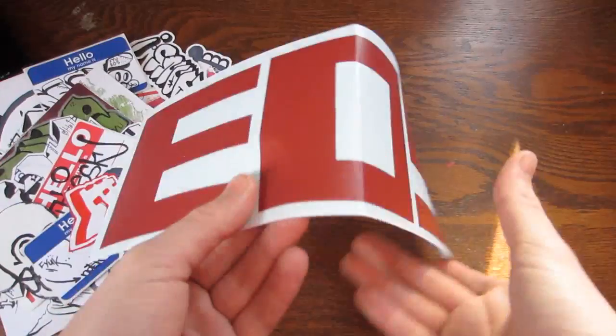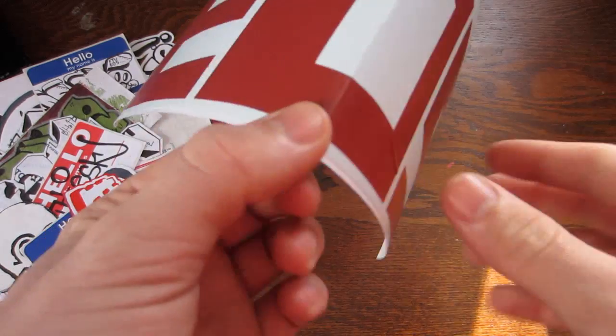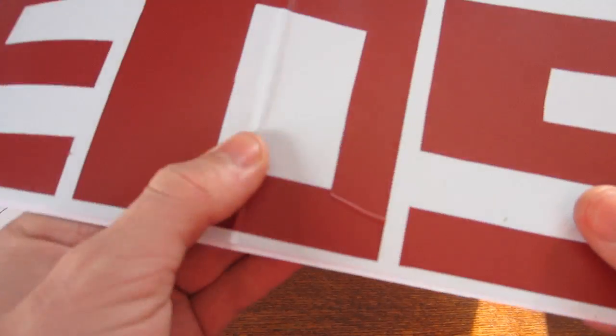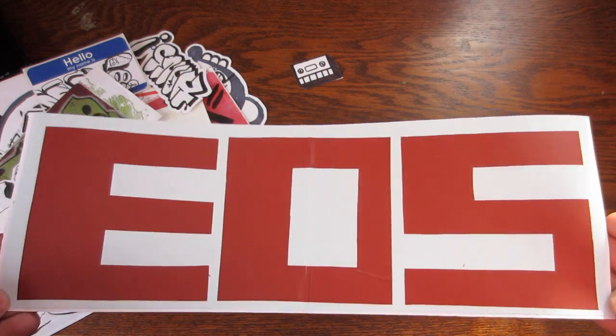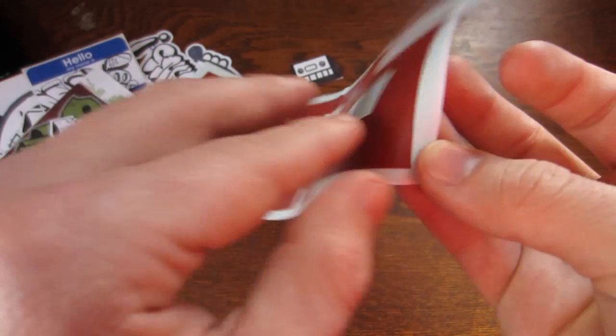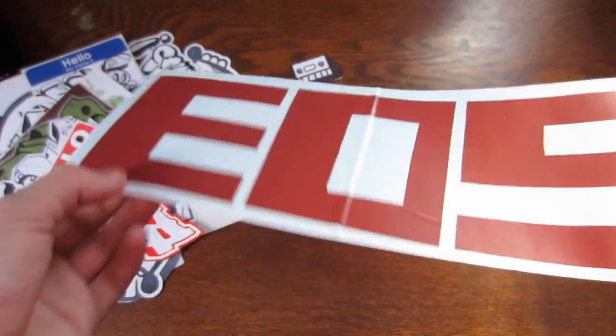And then a big vinyl that the postman folded when they put it in my mailbox, which sucks, but I flattened it out as best I could. It's a big EOS crew vinyl, two layer — so it's not actually printed on it, it's just another layer of vinyl on top.